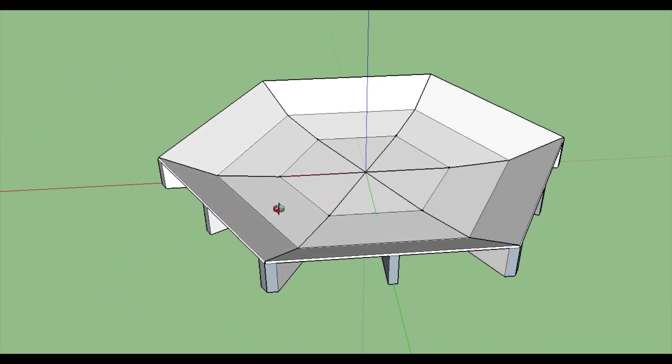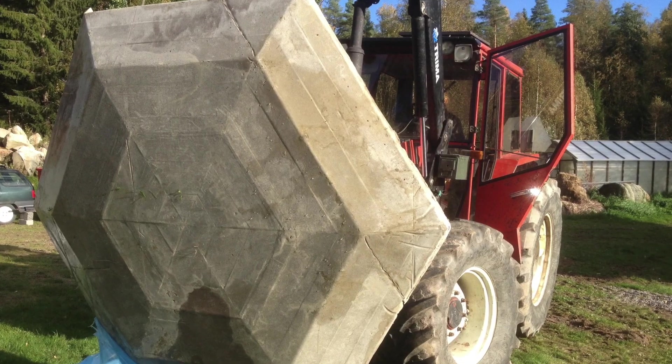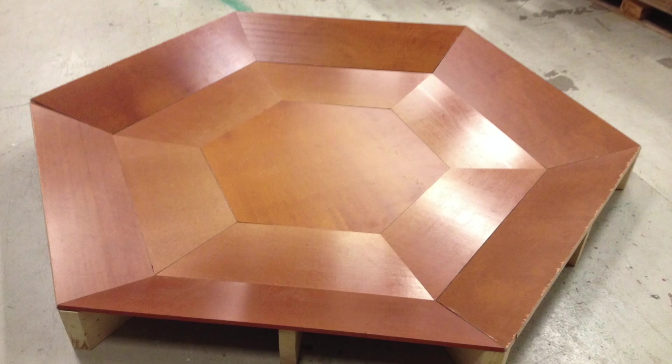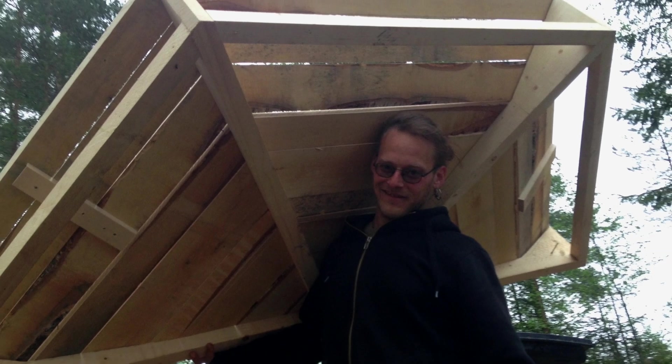Now that I had the right shape, I tried to make it more portable for easier transport. Me and my brothers filled one with concrete, flipped it upside down, and glass-fibered it. Another I made in plywood. I'm still working on a way to produce the Dance Nest that is easy in weight and foldable.